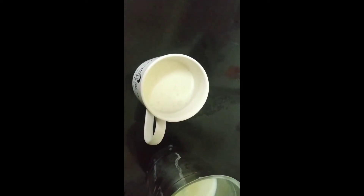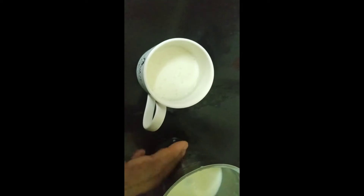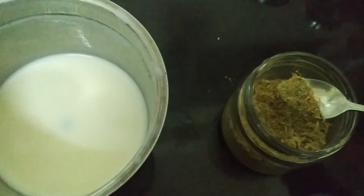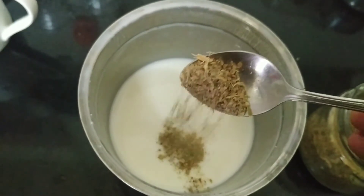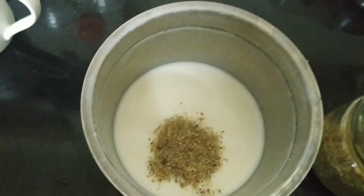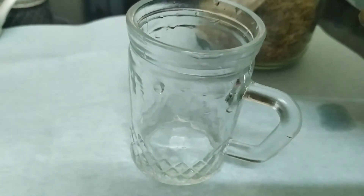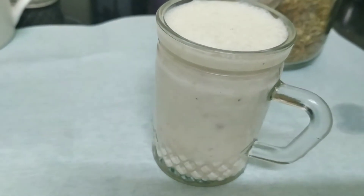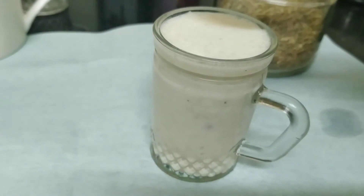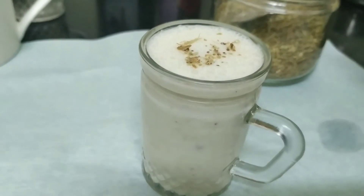You saw the big blob of butter fall in — such lovely curd! I'm separating it in half. To one half I'm going to add cardamom powder — about a quarter teaspoon is enough — and blend it again. I have blended the curd with cardamom powder and sugar, perfectly sweet according to my taste. This is your cardamom lassi.